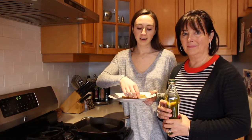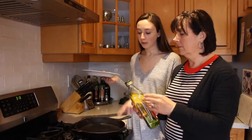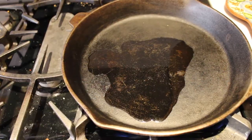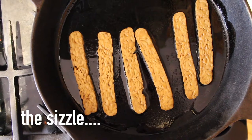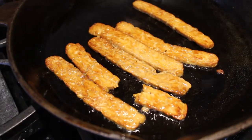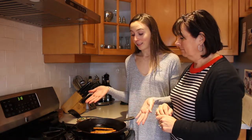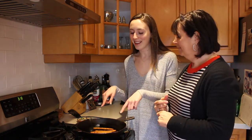As you guys just saw, the tempeh bacon comes pre-sliced already, so we're just going to add about a tablespoon to two tablespoons of grapeseed oil into our cast iron skillet, heat it to around medium, and fry these up. Some of them were breaking apart — they are delicate so you do have to handle them with care — but it smells like we're making bacon right now. We're gonna take these off the skillet now because they're just about done and assemble our BLTs.